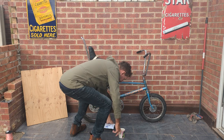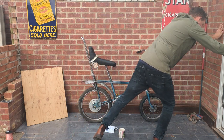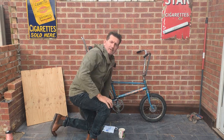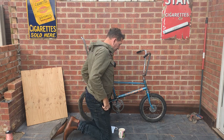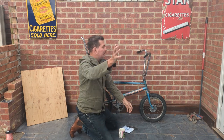Hi guys, welcome back to the channel - Dealer Mike. I'll shut this door; I think the builders are making a racket. We've got builders in doing some work in the conservatory and fitting a new kitchen, making a lot of noise as builders do.